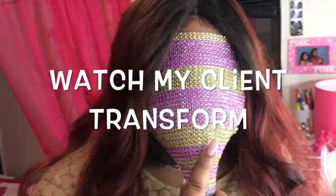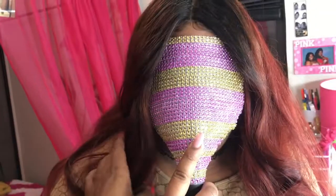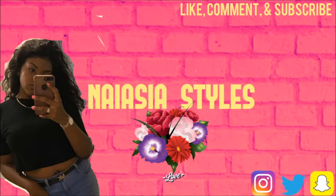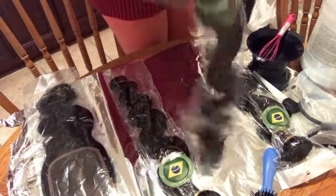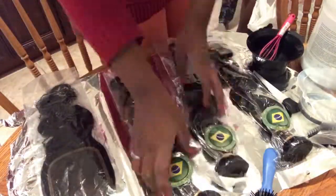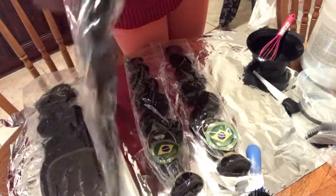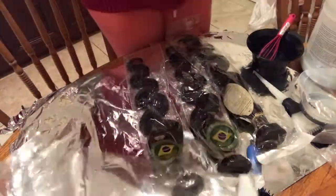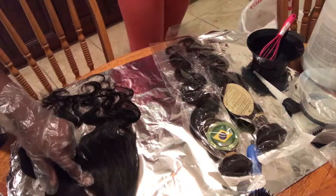Hey everyone, coming back with another video. My client gave me three bundles and a closure — three bundles of 20-inch and an 18-inch closure — to make her a wig.